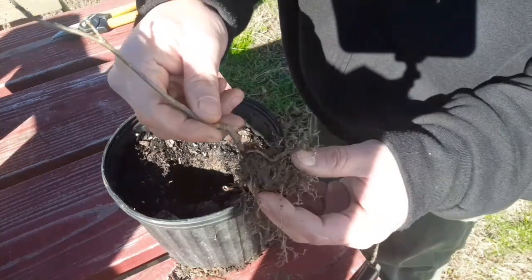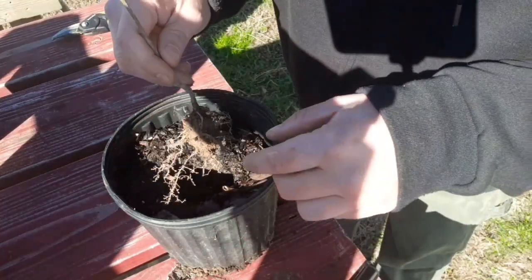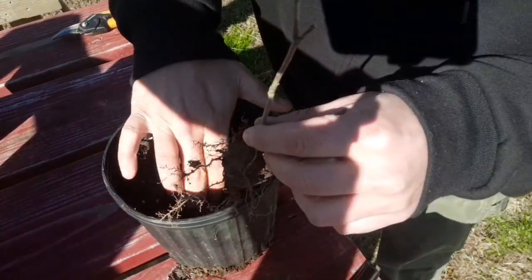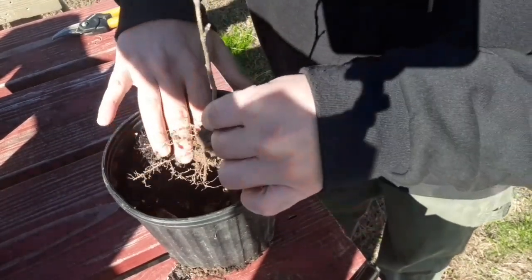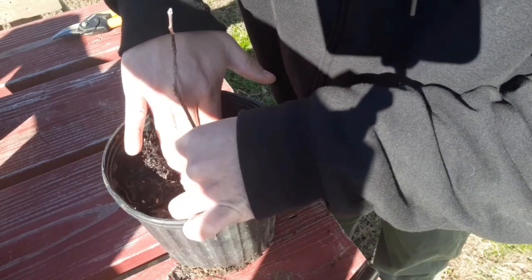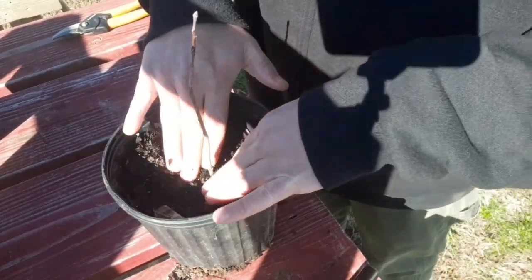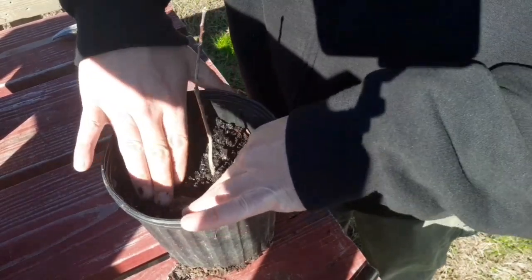The first thing I'm going to do is take the apple tree rootstock and put it in a pot full of soil. Put it in there, bury the roots good, a good firm base for this.